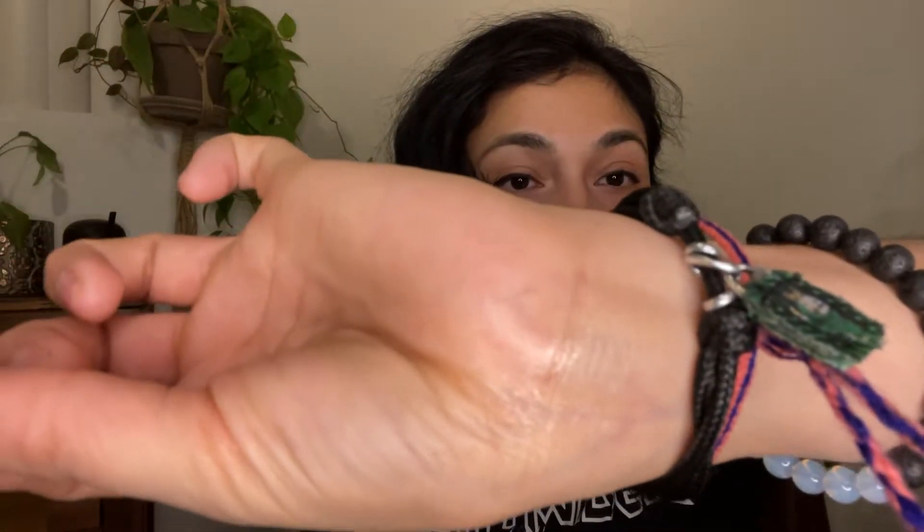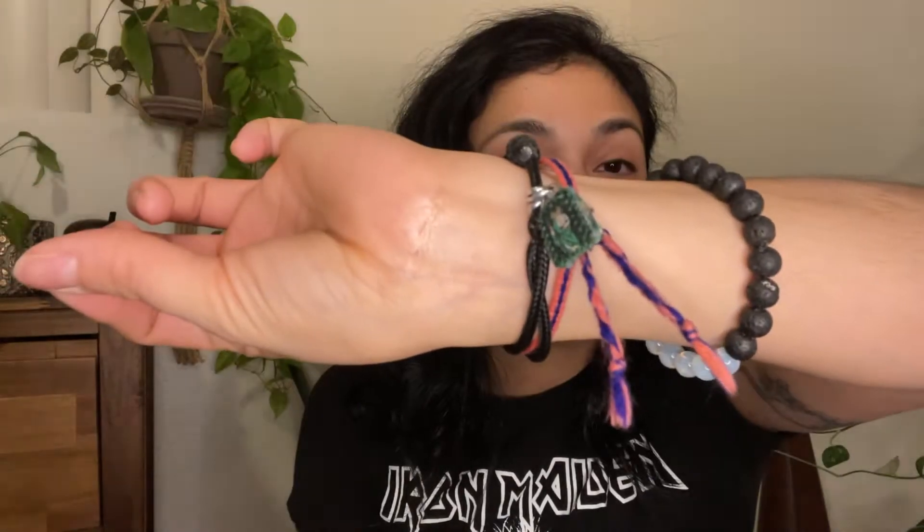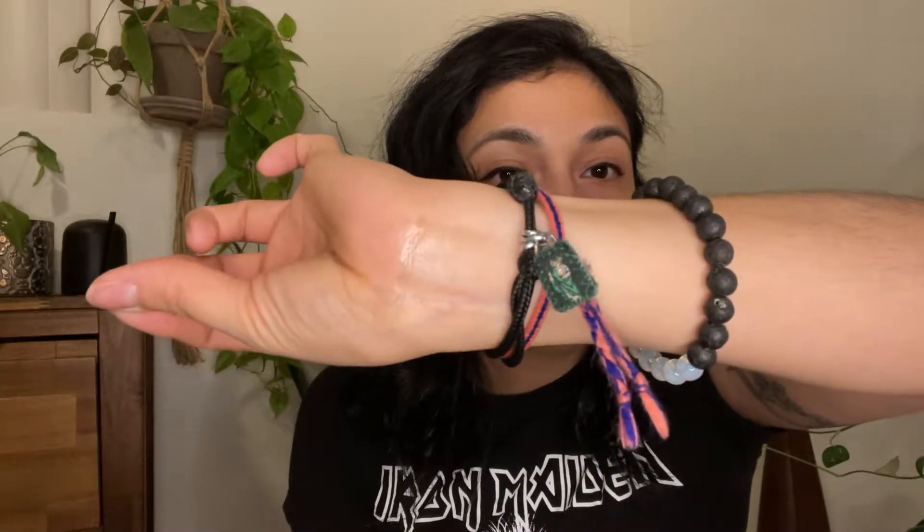I'm glad I got that travel spray as a comparison. You can see the gold dust here on my hand — it's slightly sparkly — but the travel spray version is totally clear with no gold glitter.